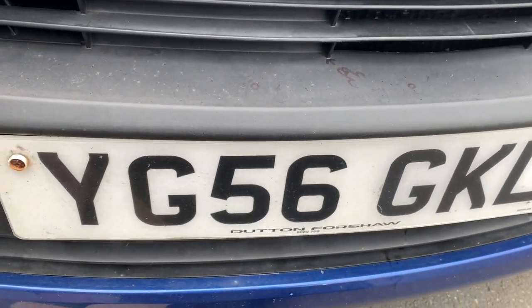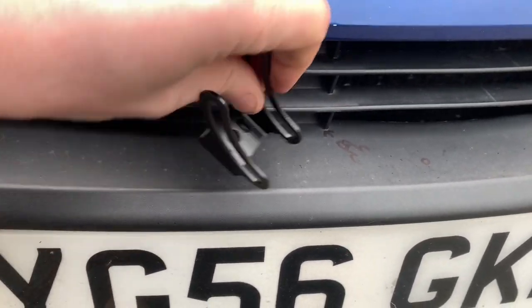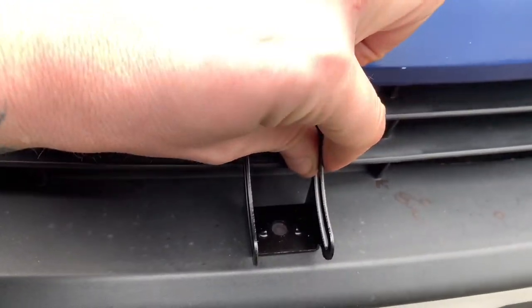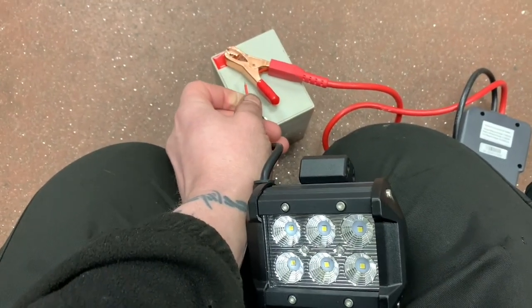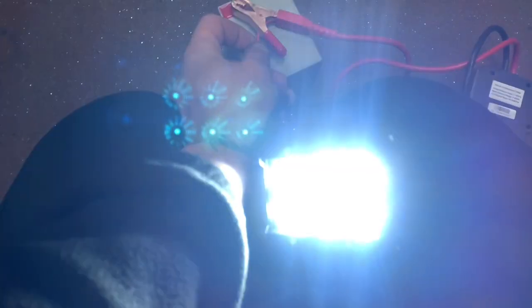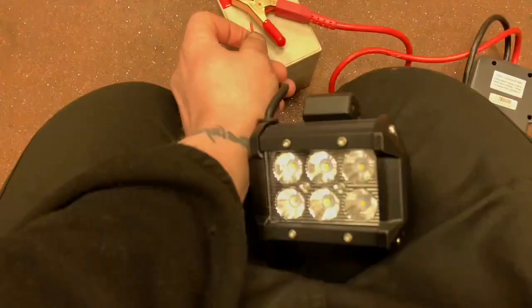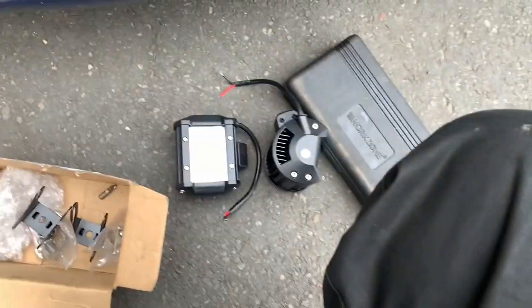So I need to drill that and then mount them. Advisable before sticking them on the car — make sure they work, which they do. Yes, so now we have checked that our lights work.